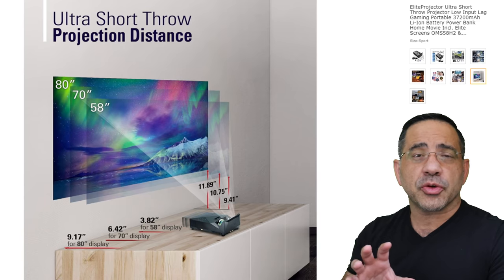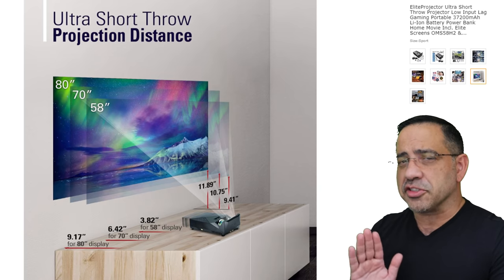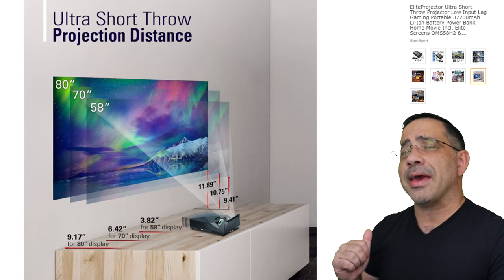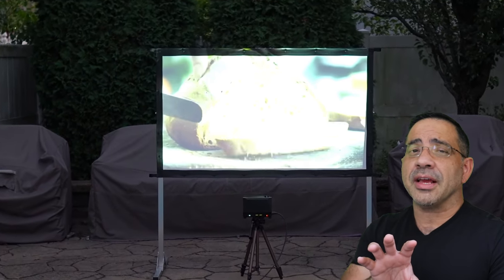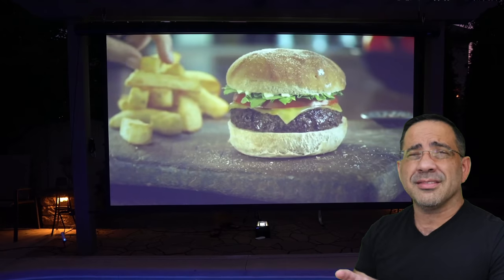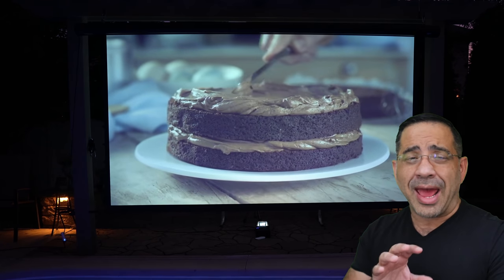For those of you curious about screen size, we're talking about starting at 58 inches as the smallest, all the way up to 80 inches, but I pushed it even further. You can see in my examples — I first had it in 58-inch mode projecting on a small screen in my backyard, and you can see how it looks in daylight and as it started to get dark, with the image looking better as it gets darker.